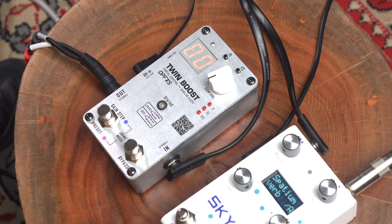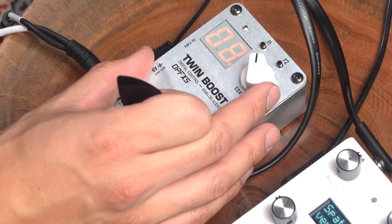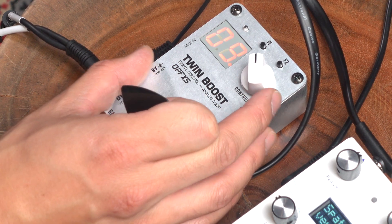Have a stereo pedal in front of it — in this case, the Skylar. Now you can use this pedal really straight ahead, like old school. Turn the knob, get your dB boost. You can go up to 24dB. So let's go, I don't know, 9 — a big powerful boost.